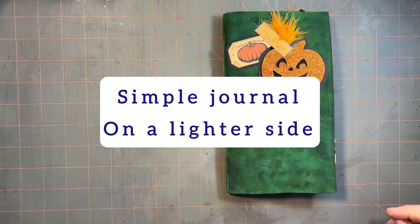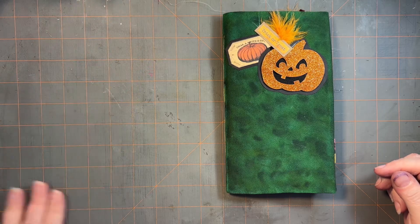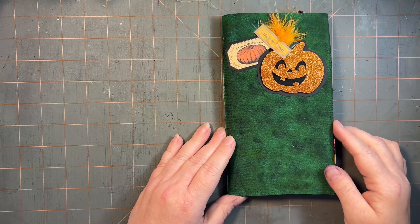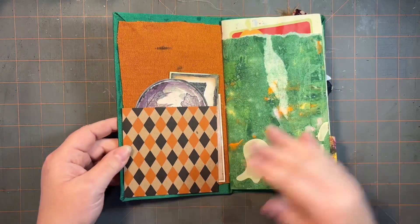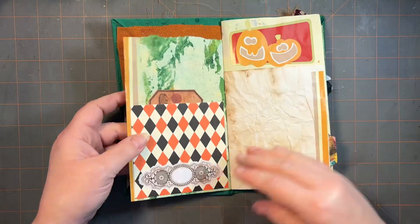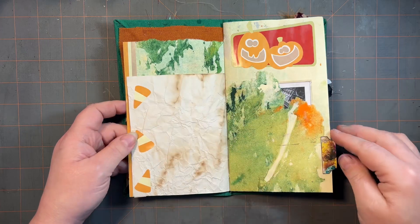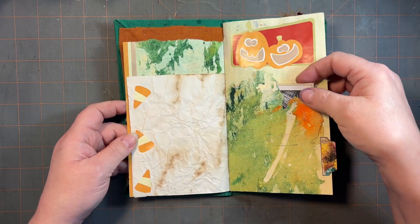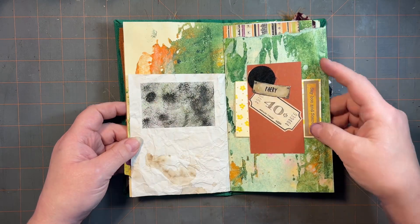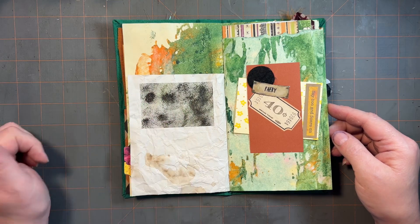Hey guys, it's just a little journal of some extras that I had leftover that I threw together. Using a lot of my papers and just leftover junk and pieces I had, more of a fun type. It's a little notebook. It's vellum that I used acrylic paint on.